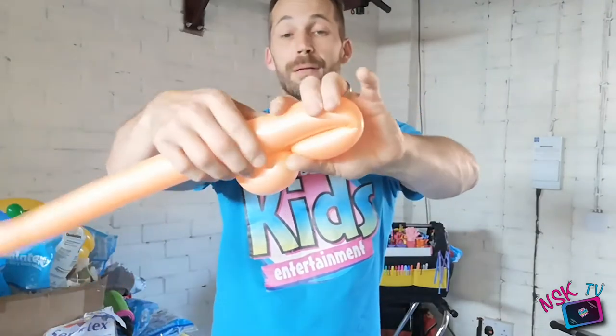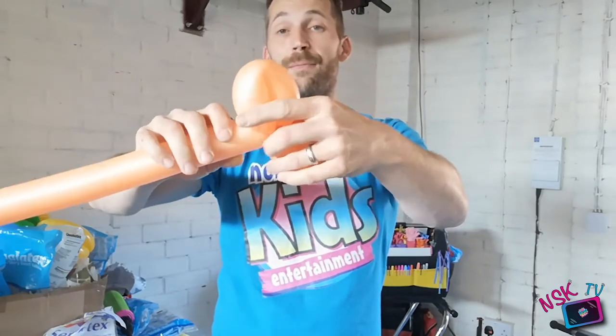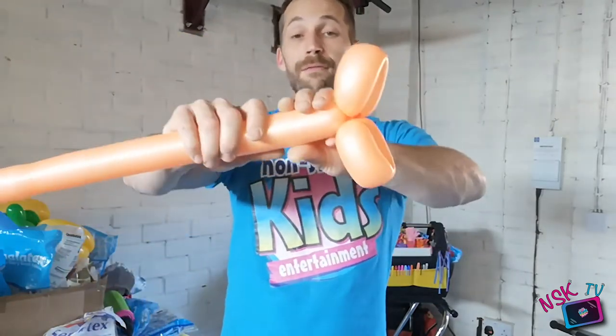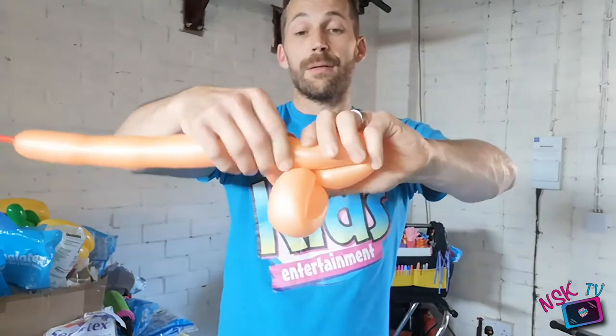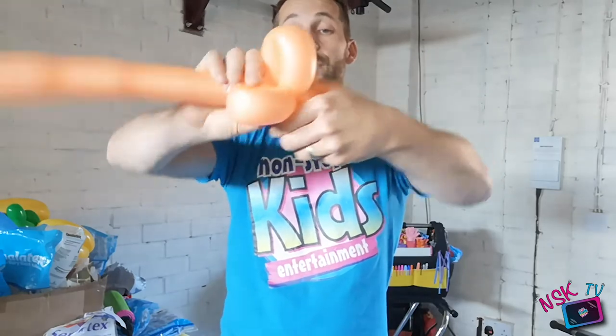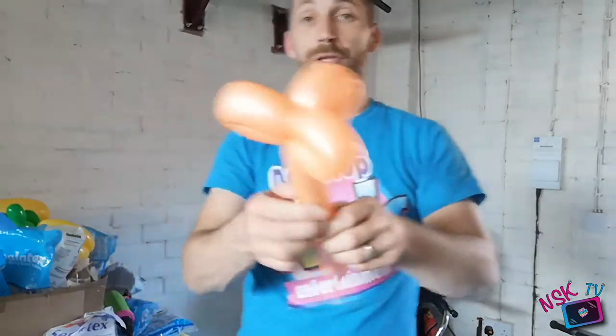Repeat the process: three fingers, give it a squeeze, bend it over, give it a pinch — too big. Twist it into the previous petal, and then run your balloon over it to lock it in. Final time: give it a pinch at three fingers, give it a bend, pinch it where you want the twist to go in. Twist that petal in to the other petal, to the other petal. We've got two lots of those.